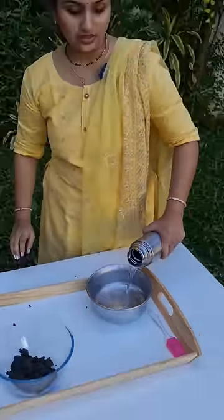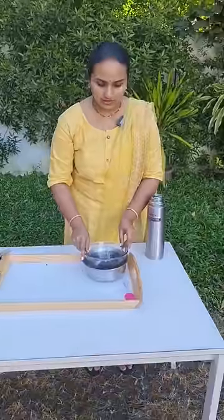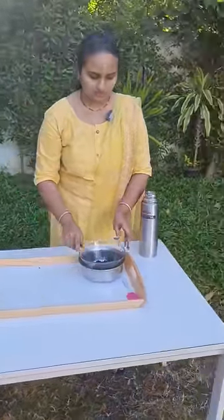In this bowl, I have hot water. We need to place the glass bowl onto this for a double-boiler setup. When the chocolate heats up, it will start to melt.